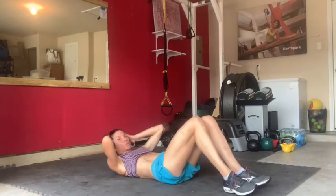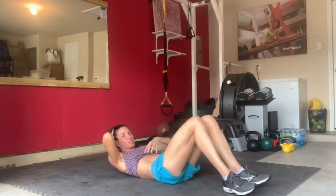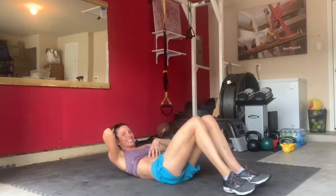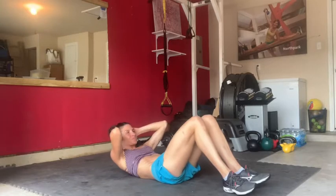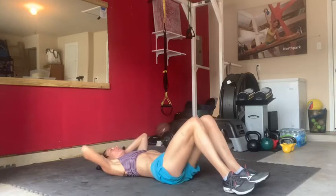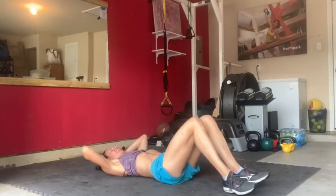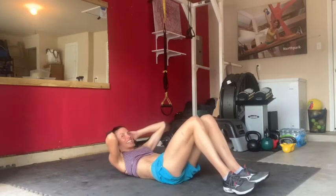Right now we're focusing on the most superficial of all abdominal muscles — it's called your rectus abdominis. Those are the muscles closest to the skin surface. Triple pulse, four more. Three more. And two to go.